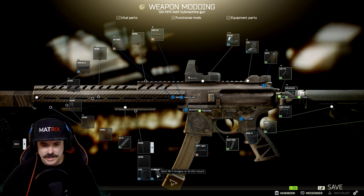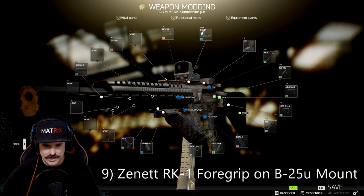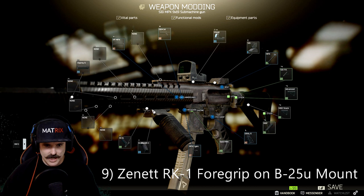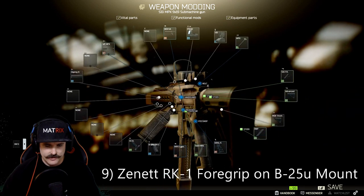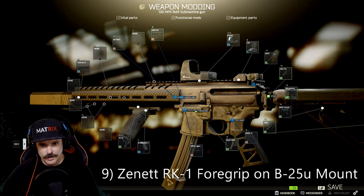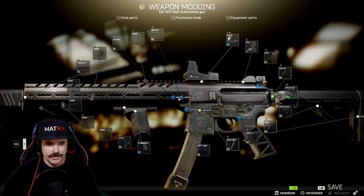On this particular foregrip it has a B25U mount built into it. The mount clicks onto the guide and then the grip clicks into the mount. This is why it's one of the best in terms of ergonomics, recoil control, and horizontal/vertical control. It's also probably one of the most expensive parts of this gun, but it's very very worthwhile and I would never not use this grip on this gun.